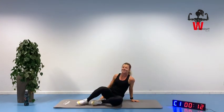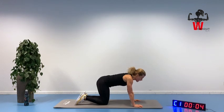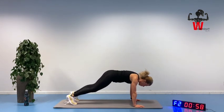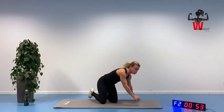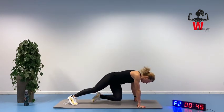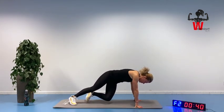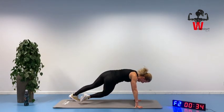Back into exercise number one for our second and final round. Use that rest period to get in contact with your core area. We are going for the slow sit-out. Squeezing and turning. You do know this is our final round, so keep that connection. Don't think about anything else. Bring it in and back out again.